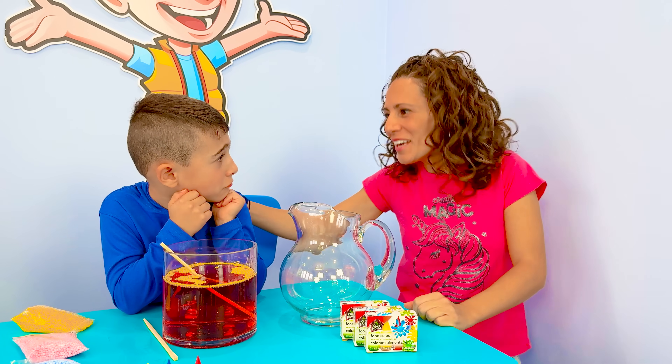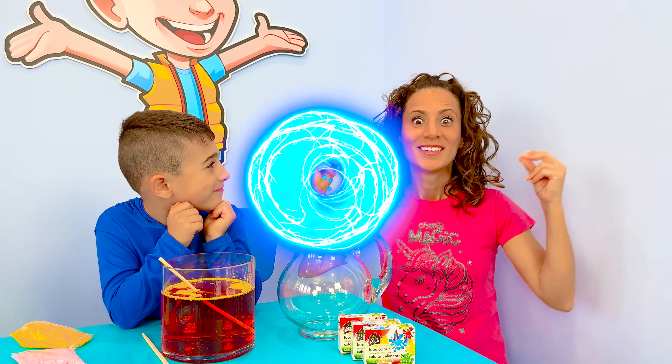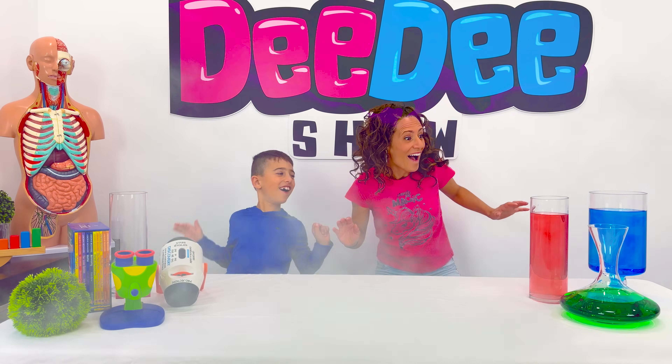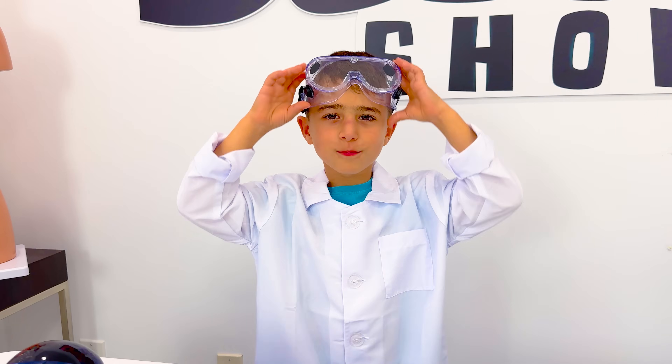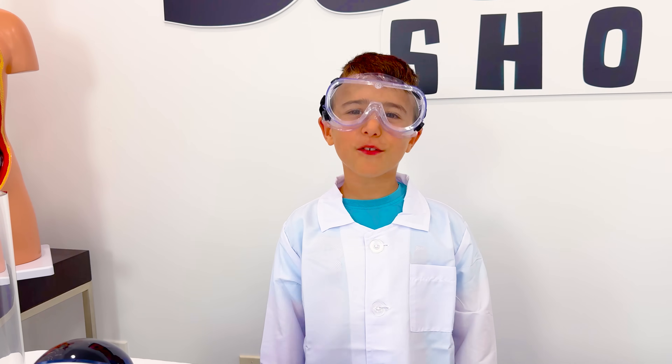Oh, Mateo, yes you will. You will need to follow a few rules. Rule number one: you have to wear the proper safety equipment.